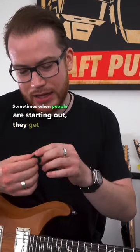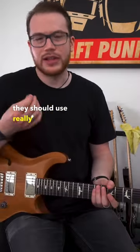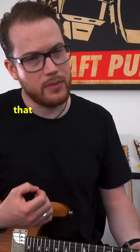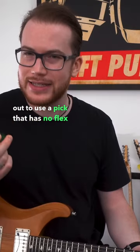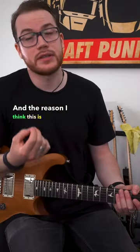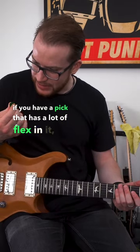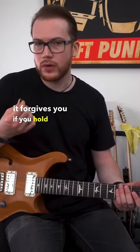Sometimes when people are starting out, they get told that they should use really thin picks because it's easier for strumming. I disagree with that point. It's better when you're starting out to use a pick that has no flex in it at all. And the reason I think this is important for beginners especially, is that if you have a pick that has a lot of flex in it, it forgives you if you hold it too tightly.